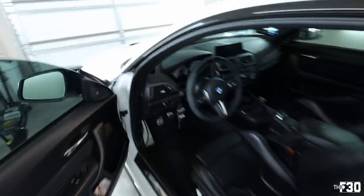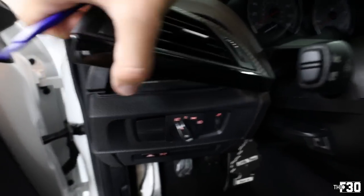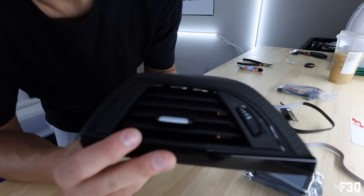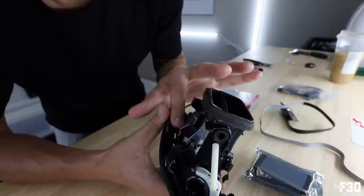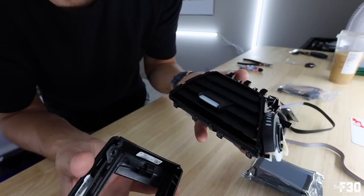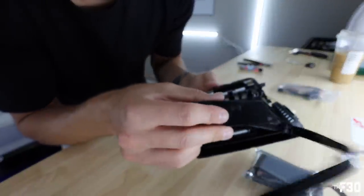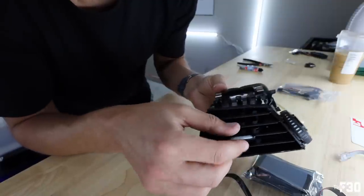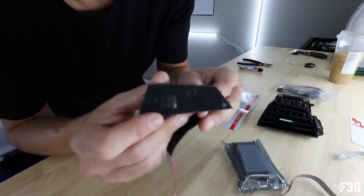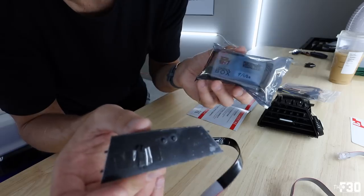To remove the vent, I just took a pick tool, stuck it in on one side and went through the other side down here, and it pried right up. You can just pull this whole thing out as one piece — that's what we're going to dismantle. Before we do anything with the vent itself, let's go ahead and plug this into the OBD2 port just to make sure it lights up and everything is functional — we want to confirm we didn't get a faulty unit.